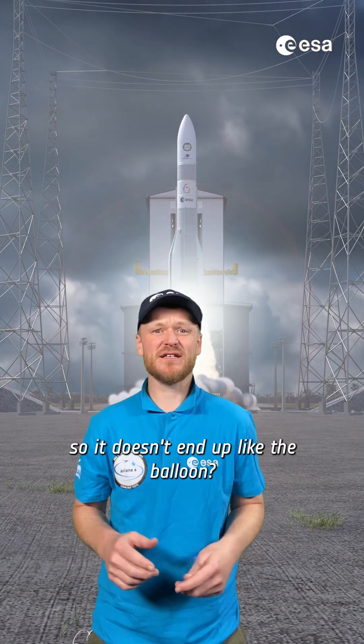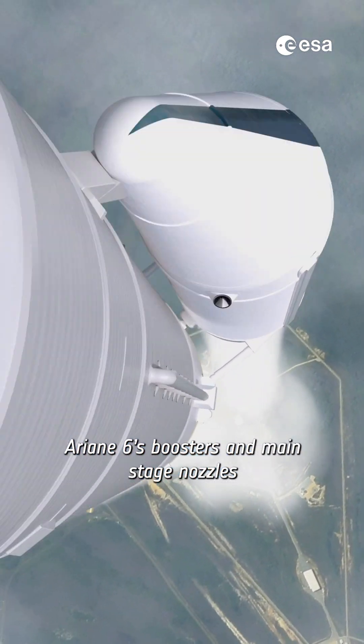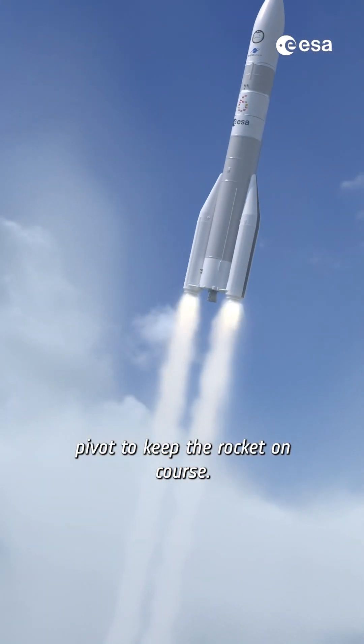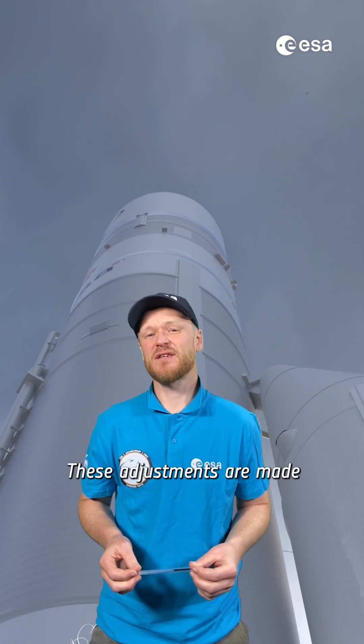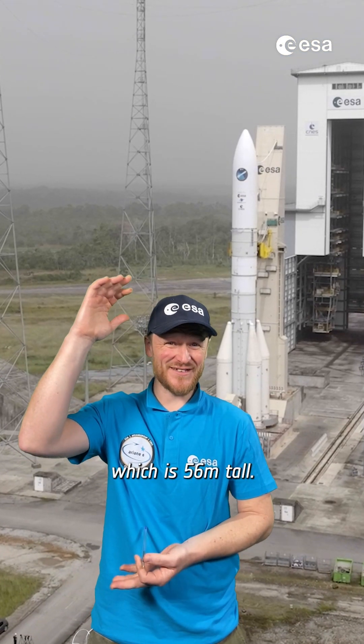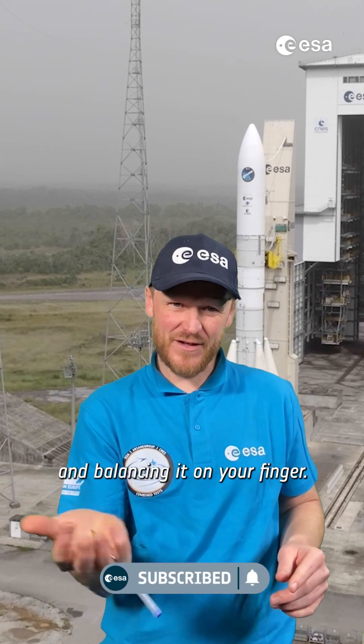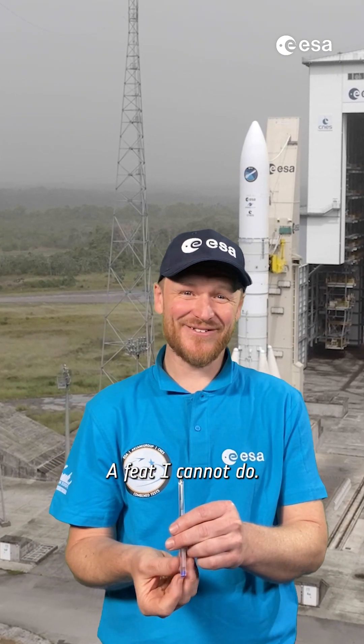So how do we control the rocket so it doesn't end up like the balloon? Ariane 6's booster and main stage nozzles pivot to keep the rocket on course. These adjustments are made at the bottom of Ariane 6, which is 56 meters tall. Balancing a rocket is a bit like keeping a pen upright and balancing it on your finger — a feat I cannot do.